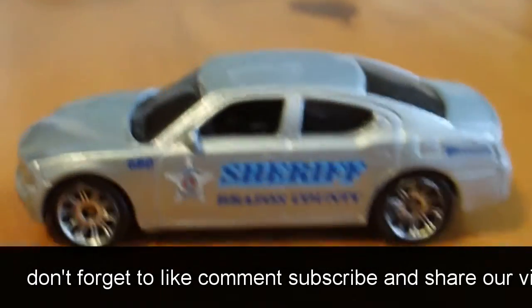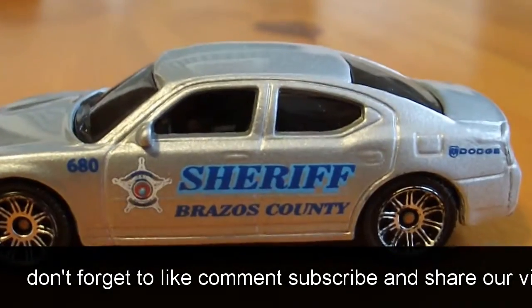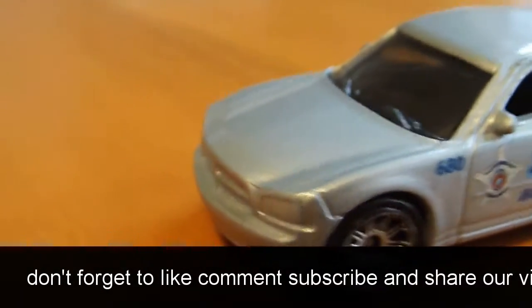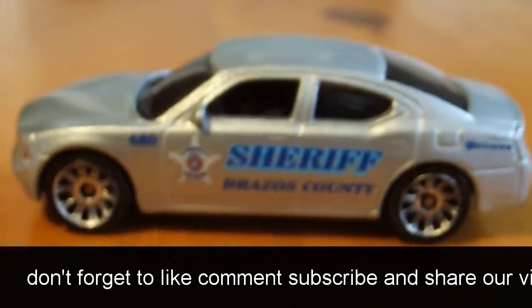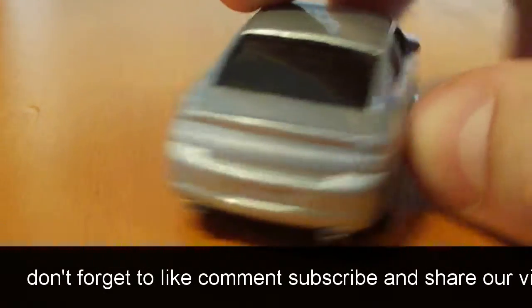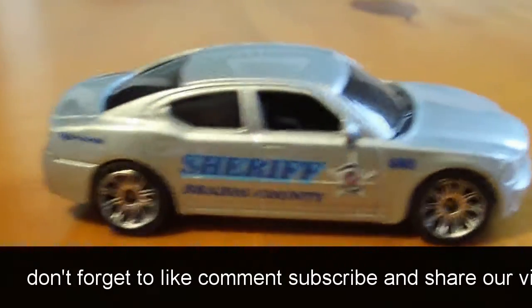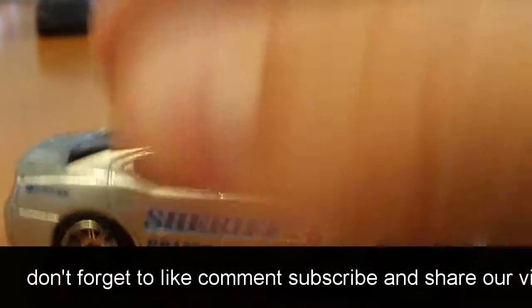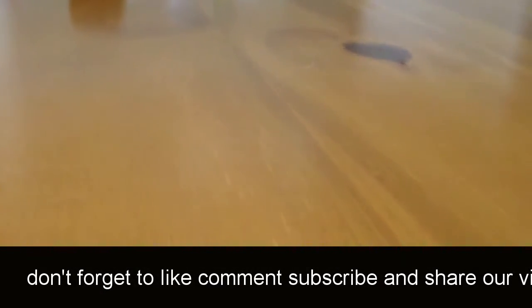Next is a Dodge Charger Sheriff car we got. It's pretty nice. Also, I'm going to try and have our Facebook page for our Hot Wheels in the description — you guys can check that out. We'll be putting pictures and stuff up on that. I think Dad will be in charge of that; I'll help him out.